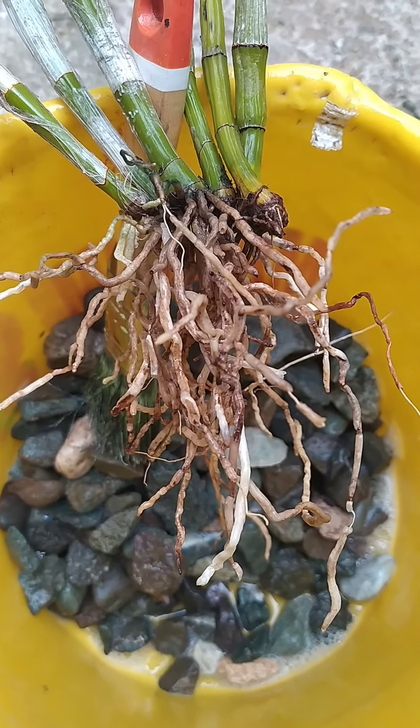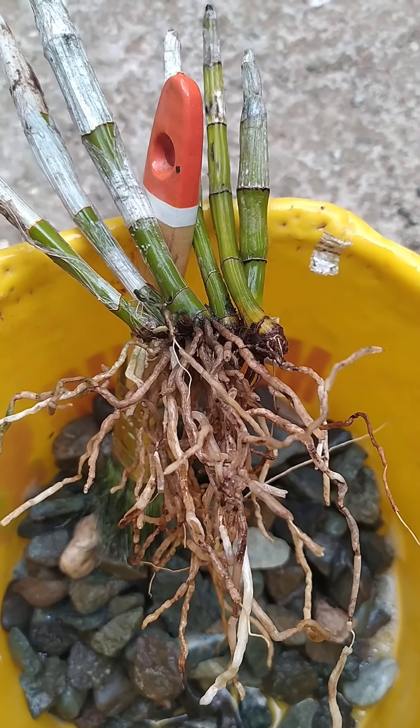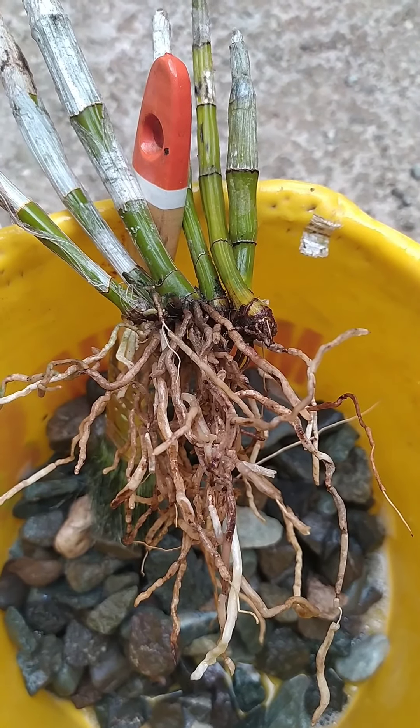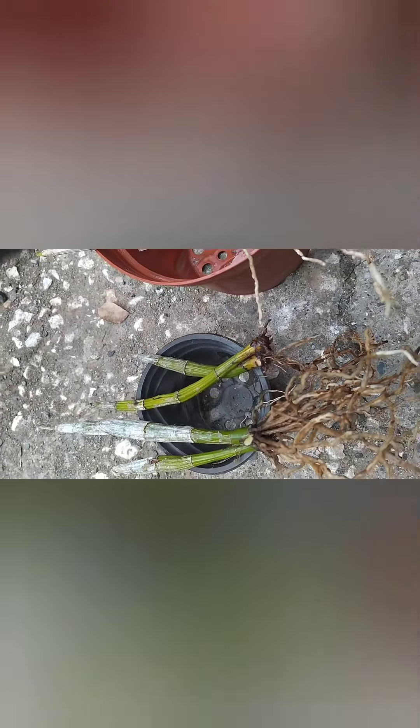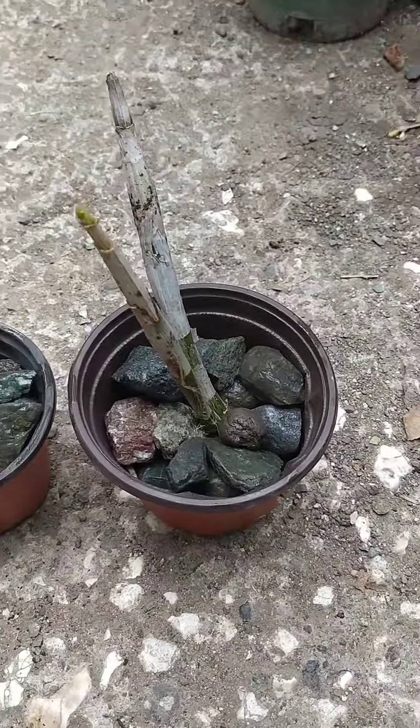What we're going to do next is separate and repot. I'm going to make three divisions from this plant — one, two, and three — which we are going to repot and see what comes of them. In the next couple of weeks I'll update you. Here we go — three divisions.